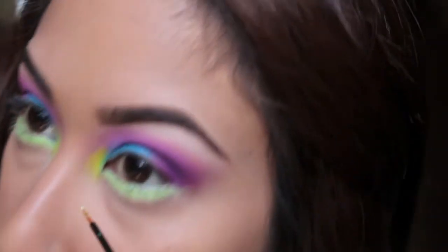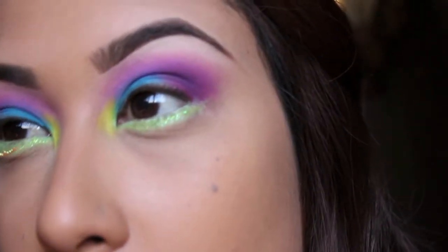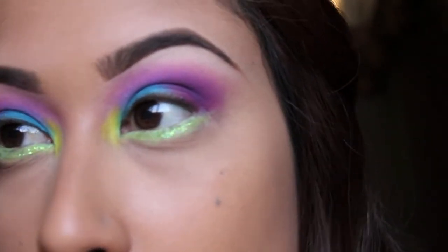Next, I'm going to take my Urban Decay Glitter Liner in the color Distortion and apply that right on top of the lime green shadow that we just placed down.